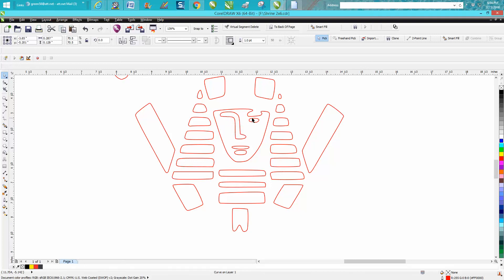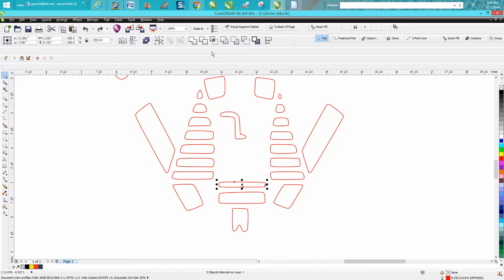We can get the eye out of the way, get the face out of the way, and we can weld that. This is a quicker way than the Smart Fill tool. See, there's another one right there — so let's back up here, select all that, and weld.